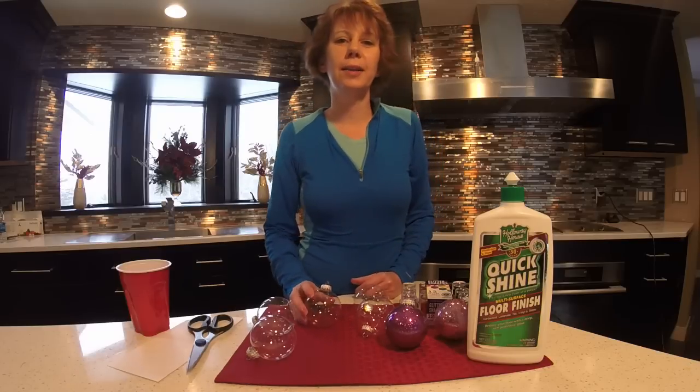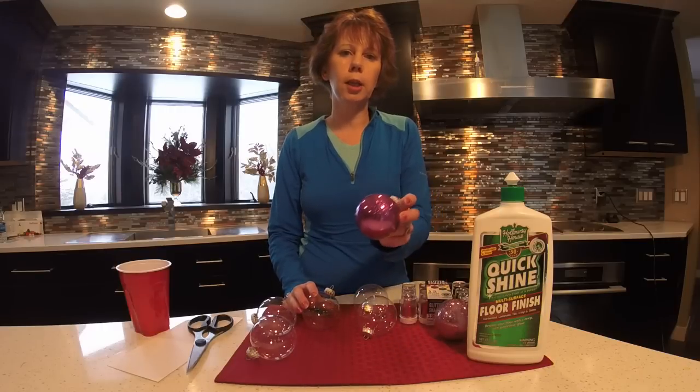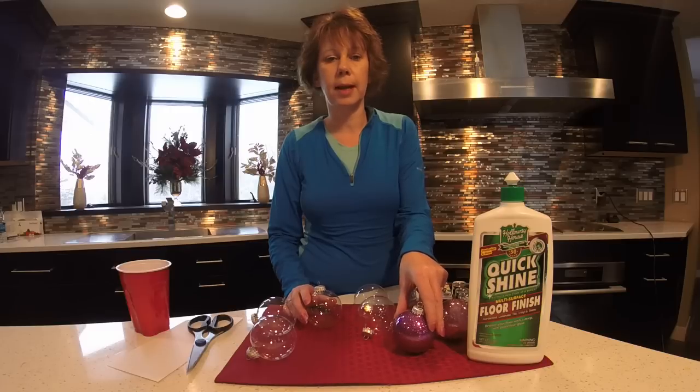Welcome back to We've Tried It! This is Shirley. Today we're going to make some super easy glitter ornaments. These took about two minutes to make and you probably have all of the supplies on hand.